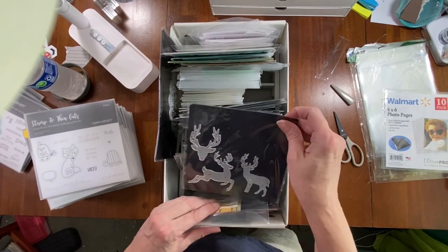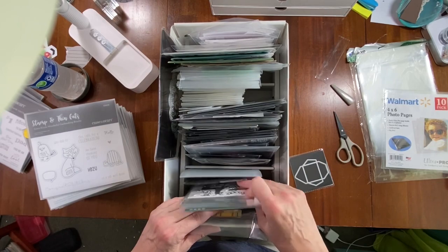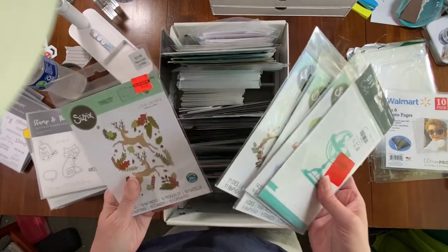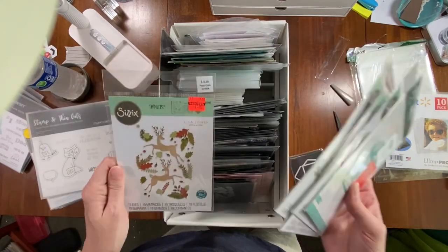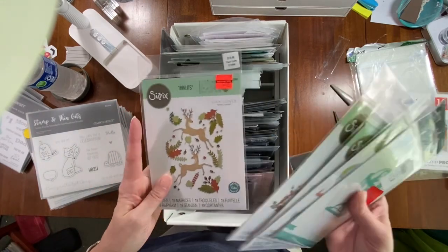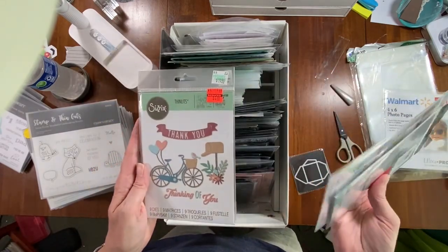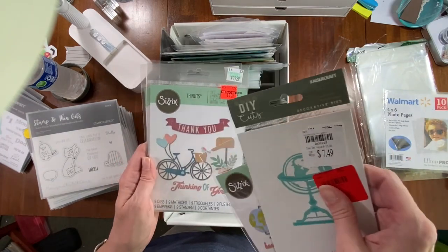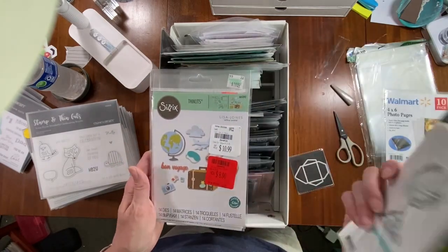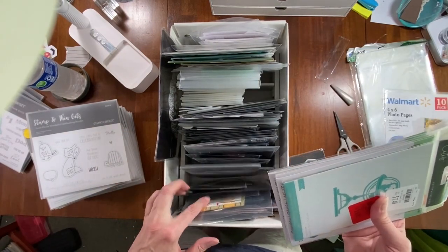I have some deer dies and then these are all new ones I haven't taken out of the package yet. I'm not really sure what to do with them — there's deer, foliage, leaves, reef-looking ones, a bicycle with 'thank you,' some sentiments, a travel one, and another travel one. Right now they're just back here together.